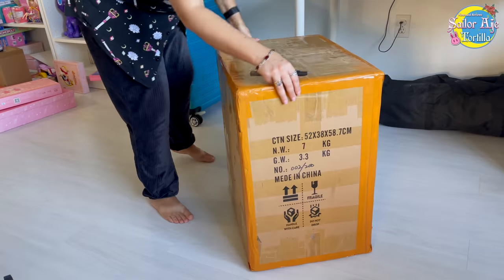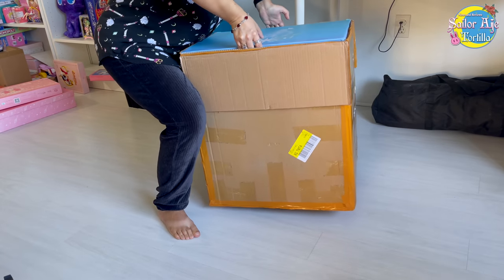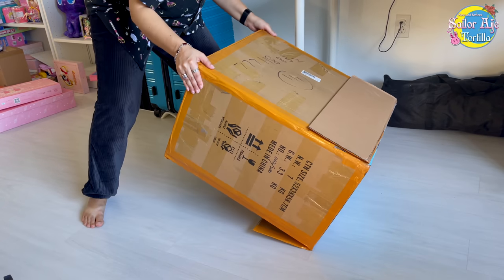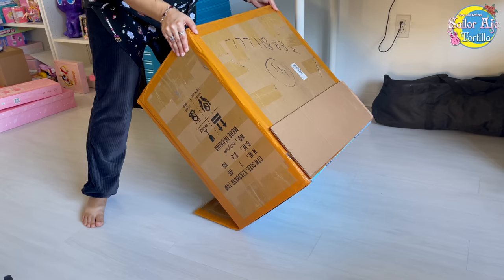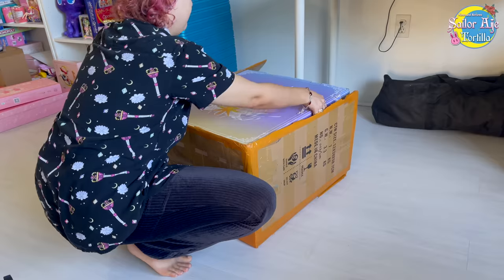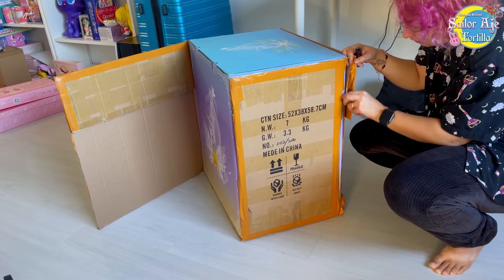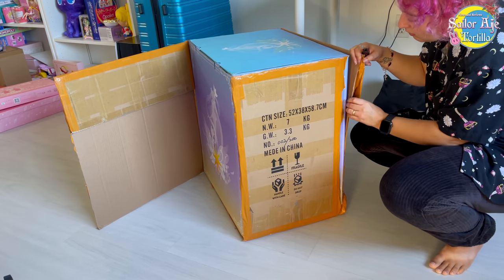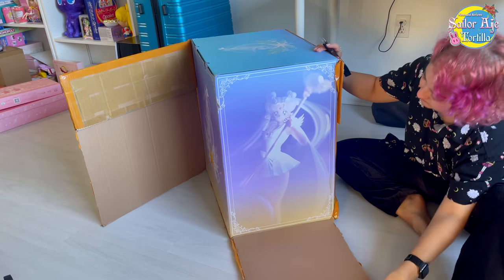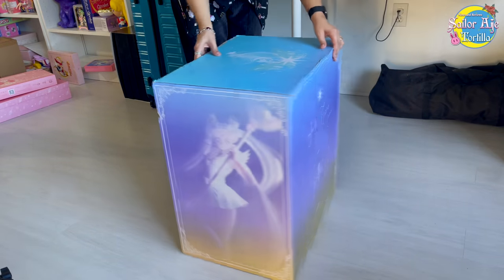I'm happy to be back with a brand new video about my Gaka Box Sailor Cosmos 1/4 Scale Resin Figure. It is limited to 200 pieces, and as you can see, this box is absolutely enormous — I am always impressed with the size of these. The boxes are also gorgeous; it's the gradient effect for me. Getting it out of the box was a whole process, but happy to do it because these are really awesome figures. There's a Tuxedo Mask on the way, as well as another Chibi Chibi.